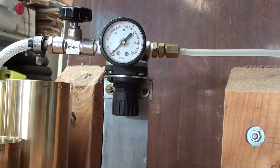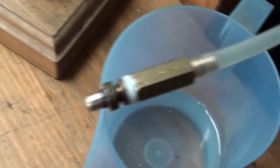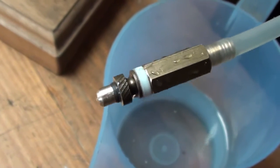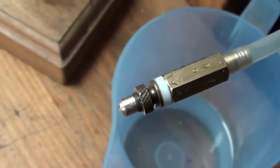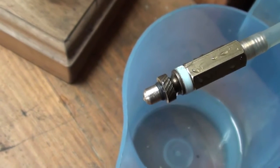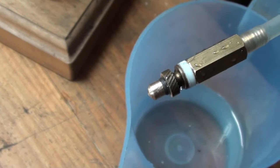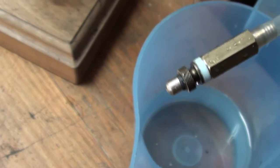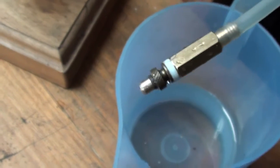Right, here we are back again, got the test rig for testing the safety valve. This safety valve is an early pre-war Mammoth Minor safety valve that I've put a new spindle in. Chris had the original knurled fitting but the spindle was missing, so we're just going to pressure test that.